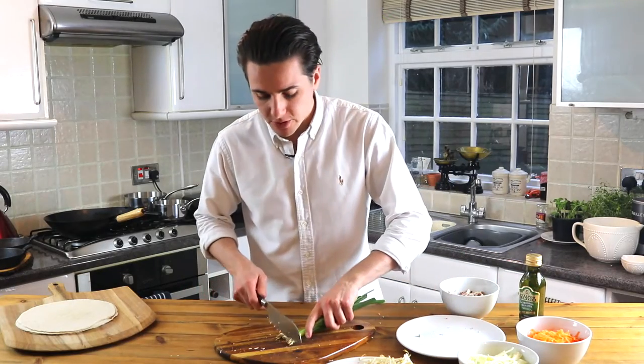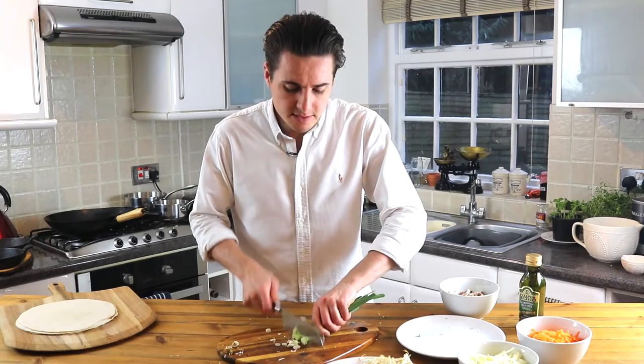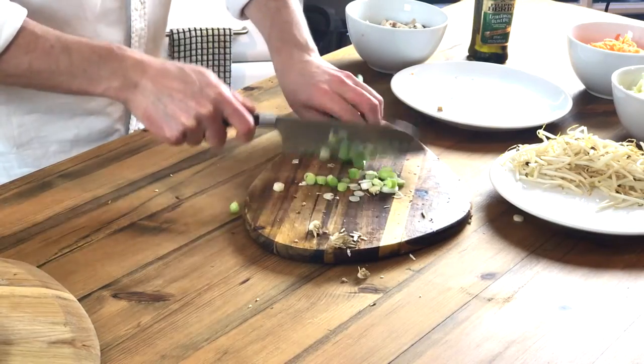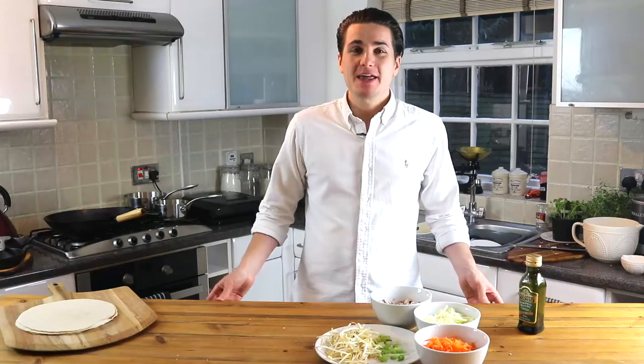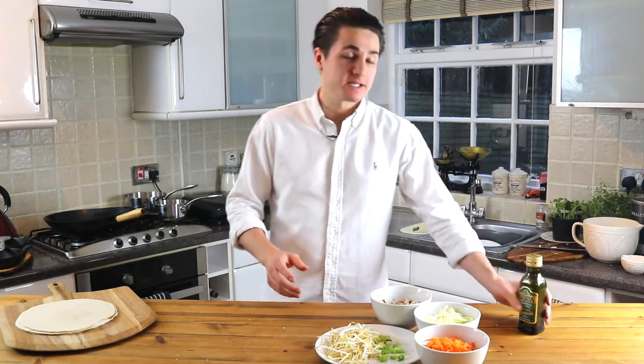Then you're going to want to take the roots off your spring onions and chop them finely until they're all finely chopped. Now that all your vegetables are prepared, we're going to put them on a medium heat for 10 to 15 minutes in our wok.